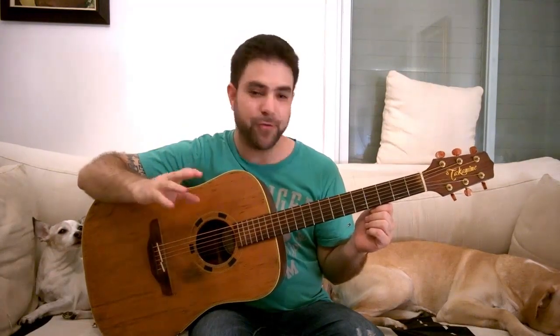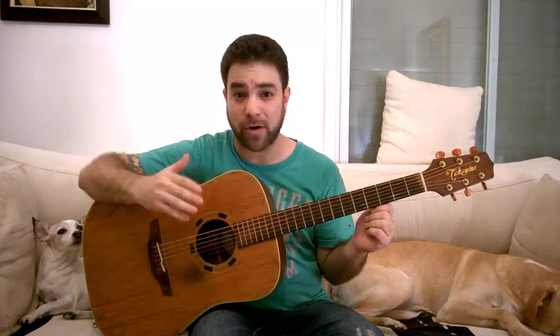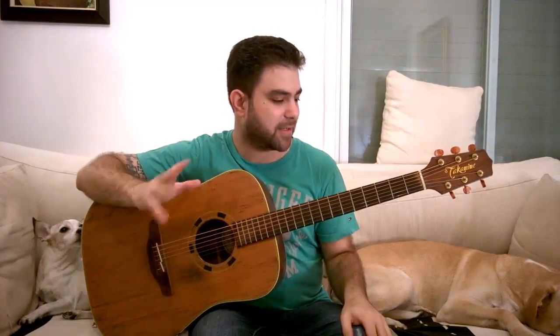Now all three riffs that I'm going to show you are based on two-finger chord outlines. Some of them are actually full chords, not chord outlines, but you only use two fingers for each chord — so this is a skill that's very healthy to know.